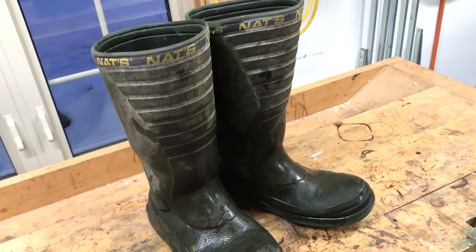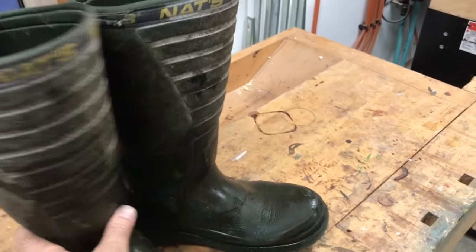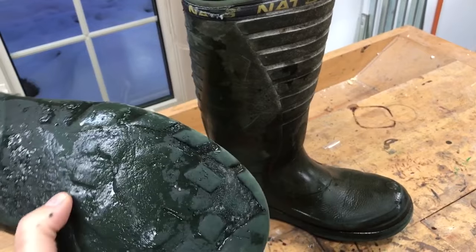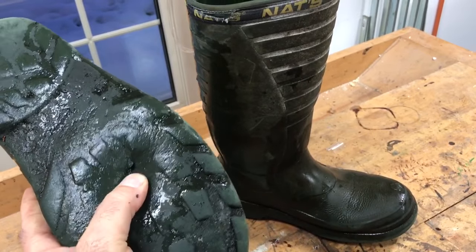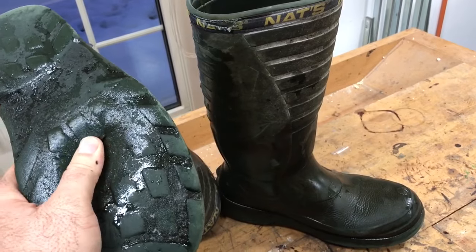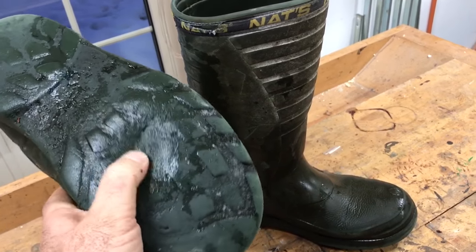There are two drawbacks, one of which is that the soles wear out faster than usual. This is the reason I'm getting rid of them here. As you can see, they're pretty well worn right through. These aren't actually waterproof anymore.